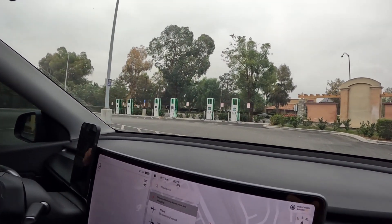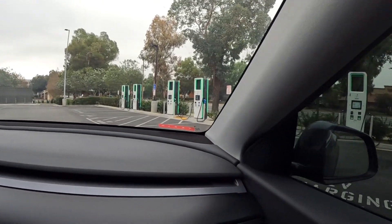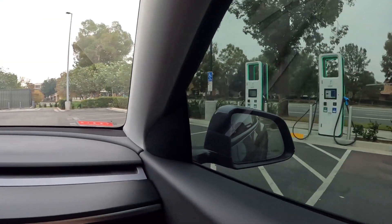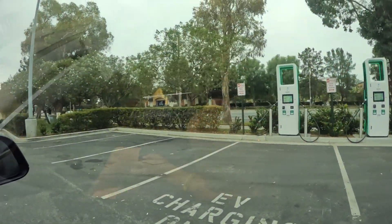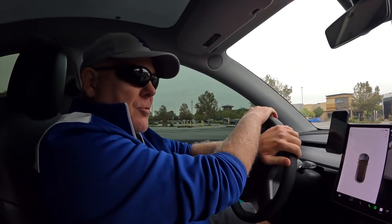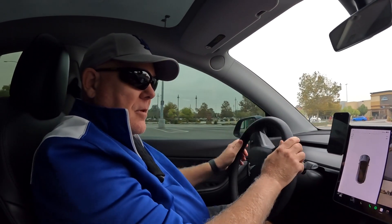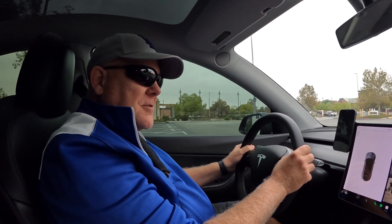Alright, what do we got here? This is a big install. Wow, this is cool — and they still have CHAdeMO, so that's cool. Let's take that end unit over there and stay out of everybody's way. This is pretty cool. Valencia Town Center, Valencia, California, and then we got to back it in just like a supercharger. We'll show you how to do all this stuff with the new CCS adapter.